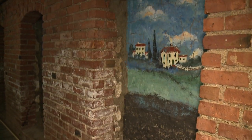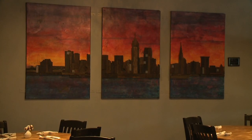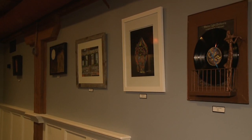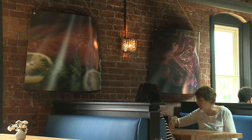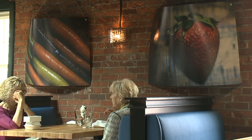We wanted to keep as much of the natural architecture as we could — the brick walls. We support local artists; we have Stella Art Studio art on the wall. Rachel Good Photography did all of our photos in the restaurant. We just wanted to keep it local and fresh and modern.